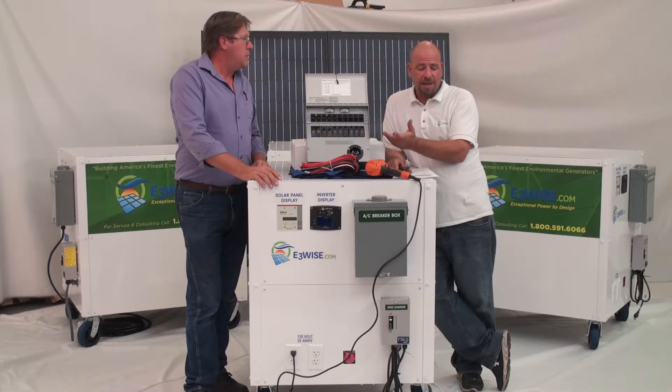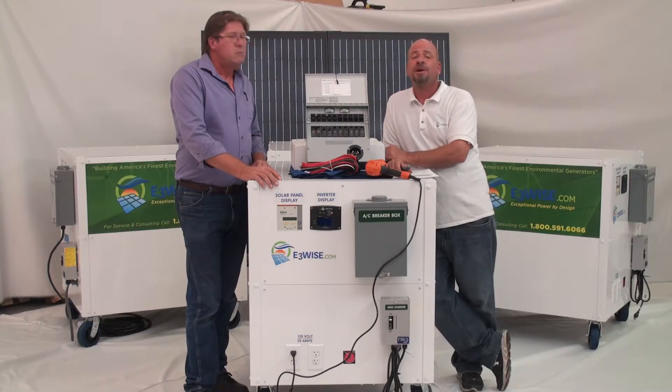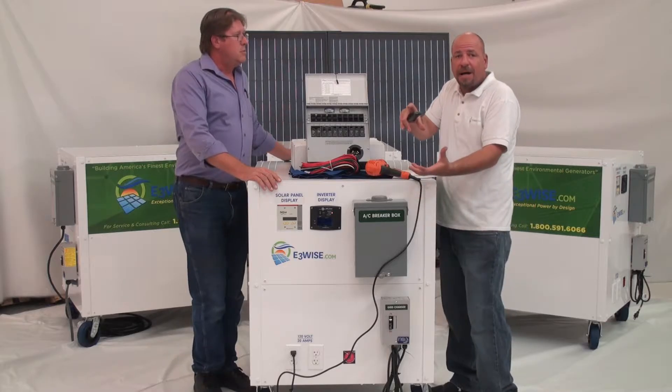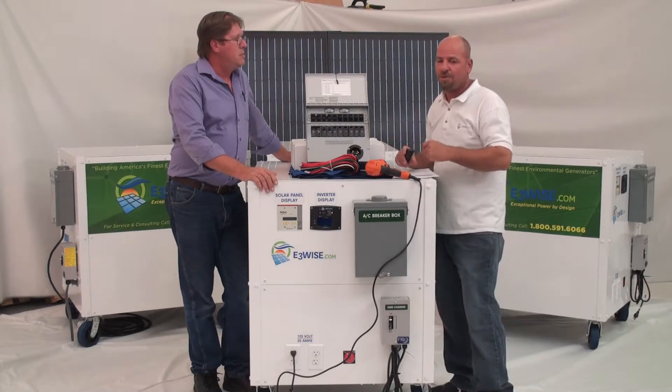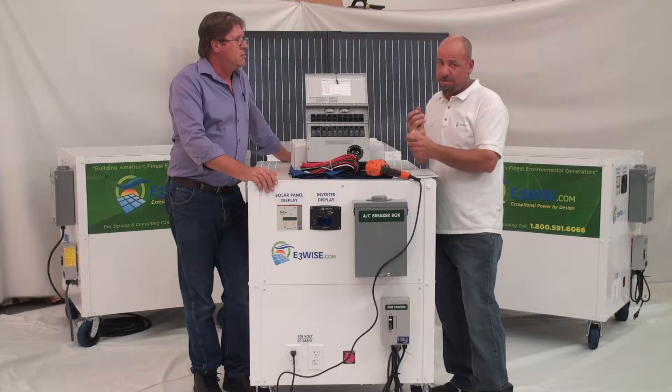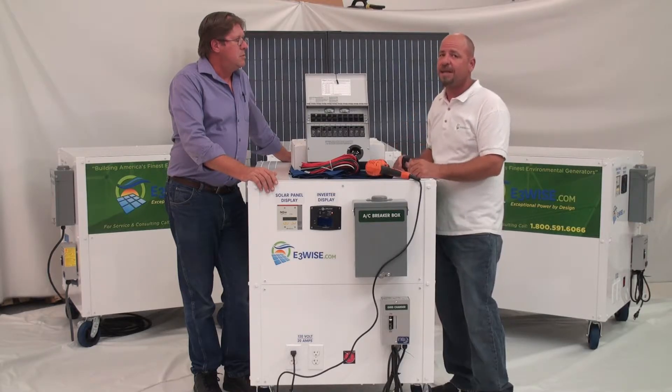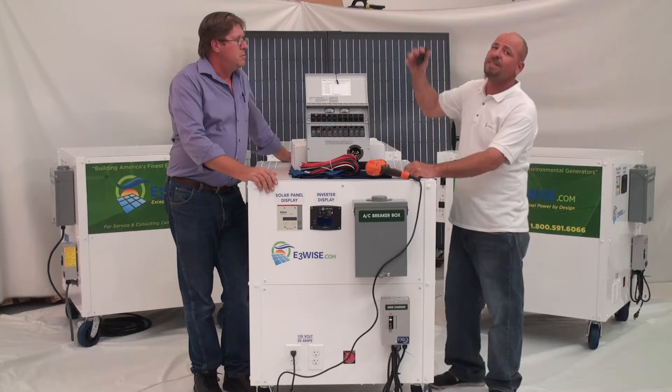Now another one of the major problems — dirty little secret number four — was that most portable solar generators can't be repaired. Which is true, because like Jeff was saying, they put them in a little mystery box and you don't know what's inside. It's a crapshoot. You don't know if it's charged, charging, being used, or anything like that. And that's where we set the standard.